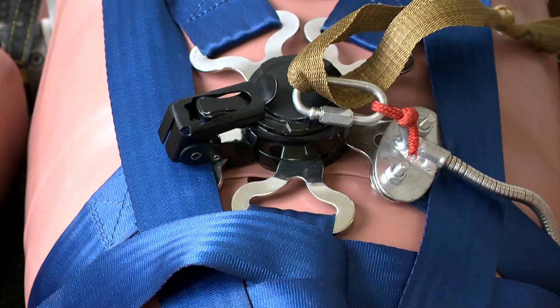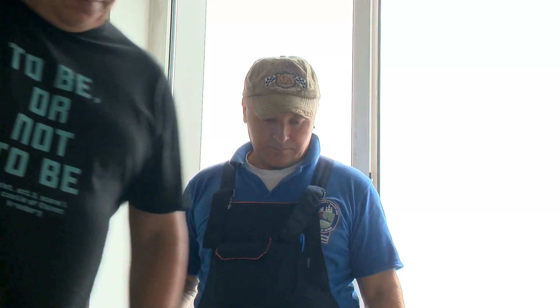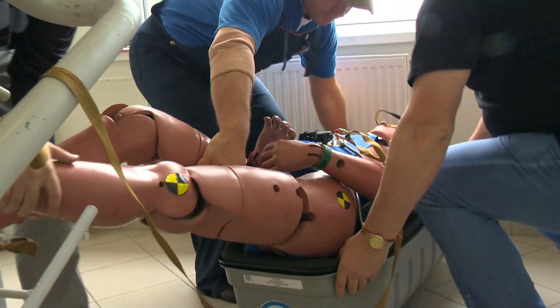Well, enough introductory words. It's time to move on to SPARS testing. We put it on the AMS dummy.